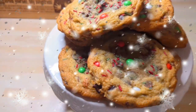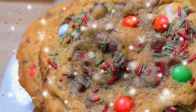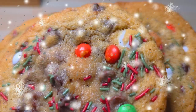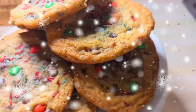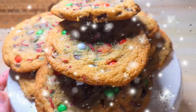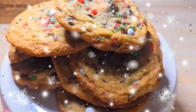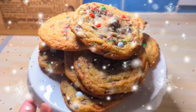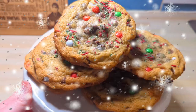Hello everybody, welcome back to the channel. If you're new here, we share good food from our majority kitchen. I've got a cookie recipe for you today — this is my traditional cookie recipe. You can use any chocolate chips you have to hand, but I've made these quite festive today with the addition of sprinkles, chocolate beans, and stuff like that. If you want to learn how to make these delicious cookies, keep watching.